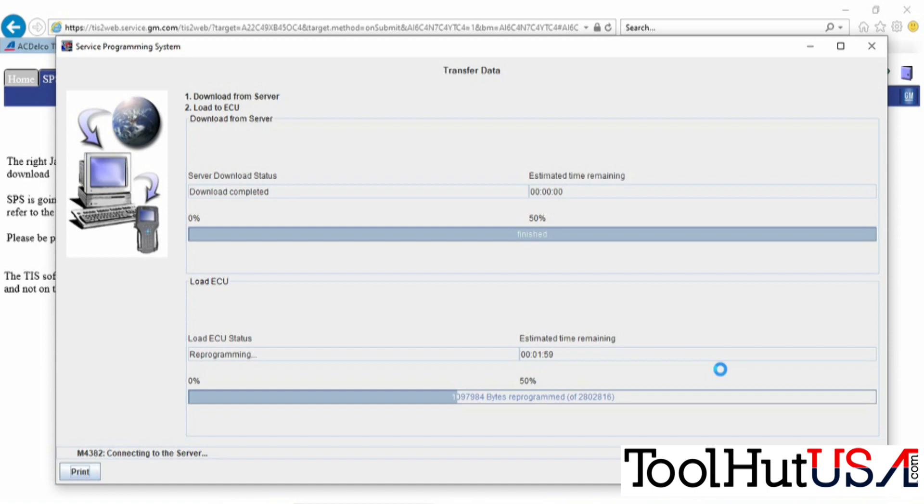Not really sure why the shop would put the PCM in it. I think it was a miscommunication with the parts store, to be honest. We'll get into that a little later.